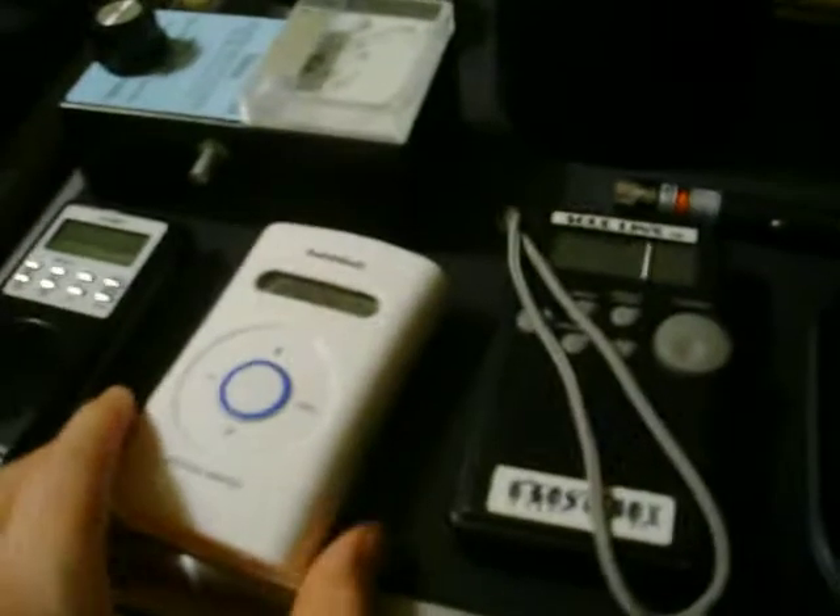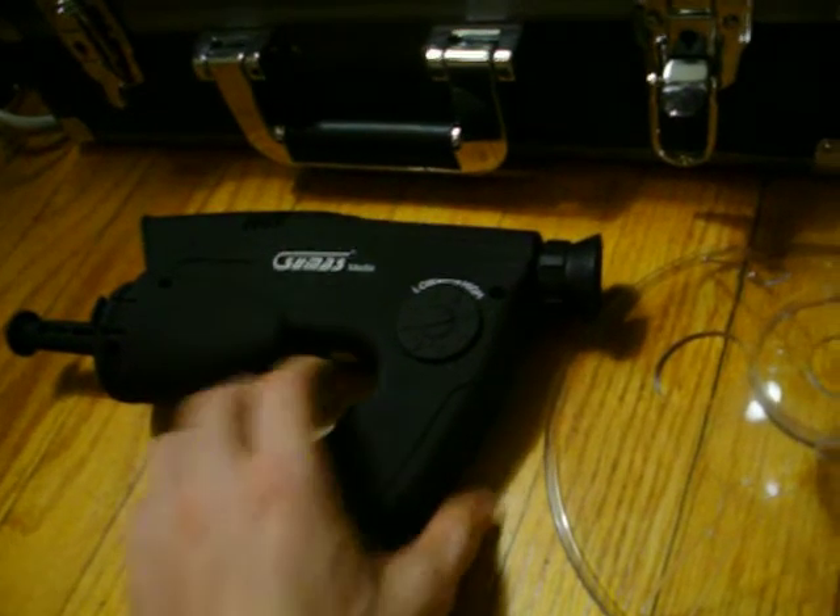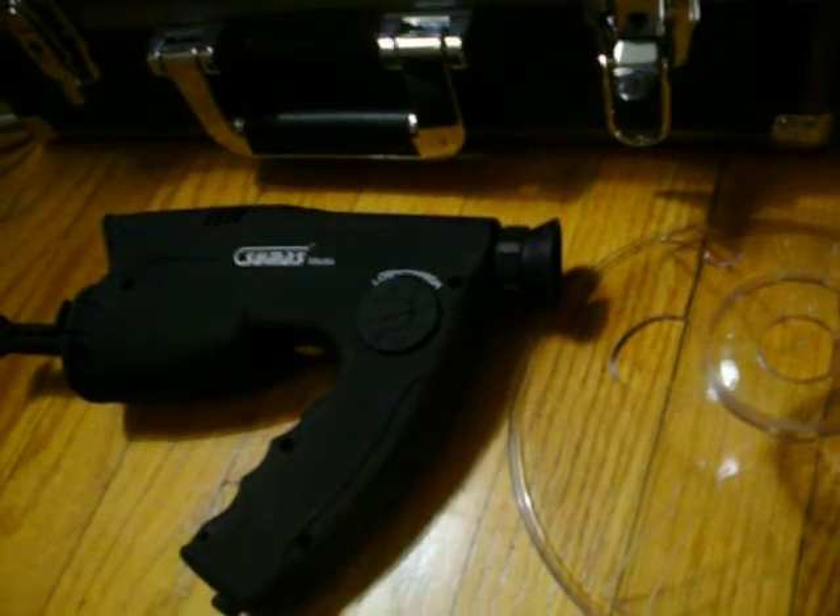Down here we've got two ghost boxes — Radio Shack types. And then we've got our PSP-7 spirit box, specially made for paranormal investigation. We've got folding speakers that we attach to the spirit box and ghost boxes so we can hear them better. And down here on the floor we've got a bionic ear, and that's where this dish attaches — up near the top. This amplifies about every single noise within 150 feet of it, in an attempt to hear spirits more easily during investigations and EVP sessions.